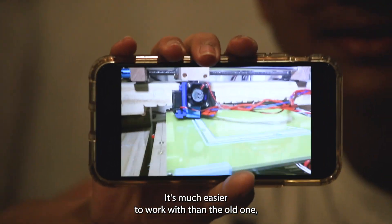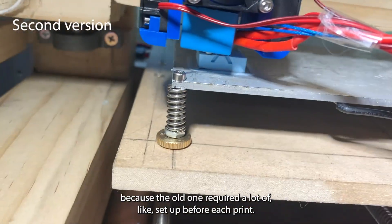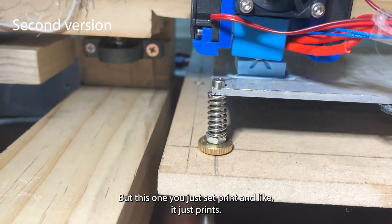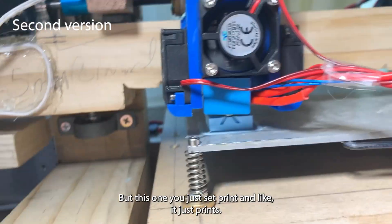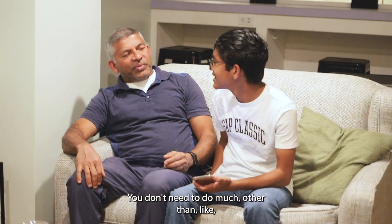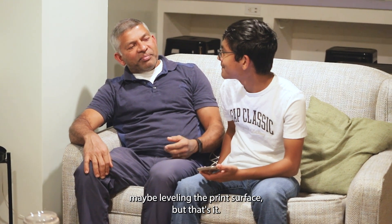It's much easier to work with than the old one because the old one required a lot of setup before each print, but this one you just set print and it just prints. You don't need to do much other than maybe leveling the print surface, but that's it.